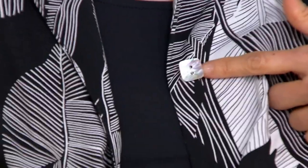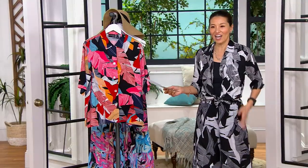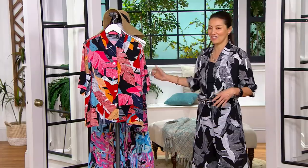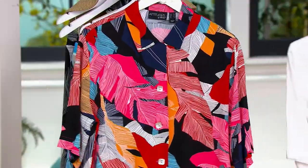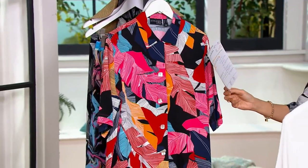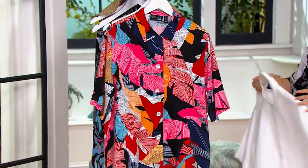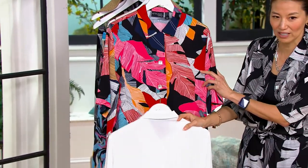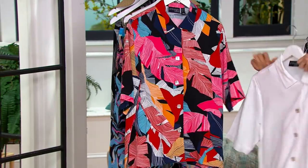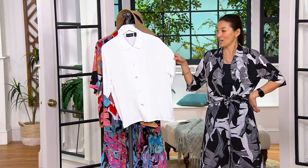Look at these shell buttons — they're gorgeous and they're square. Hello, detail! This runs extra small to 3X. This is the one that matches my pants — I love that etched palm, black and white, fabulous. And the white one would be great as well. This color right here is the Sunset Palm, which has so many fabulous colors. If you wore this with a white bottom — fabulous.